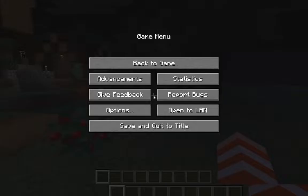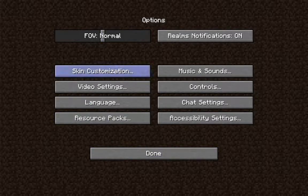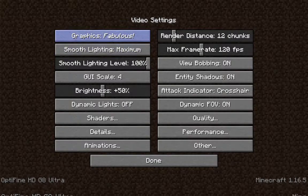First, save and quit, then go to Options. When you go to Options, go to Video Settings. When you get to Video Settings, go to Graphics.